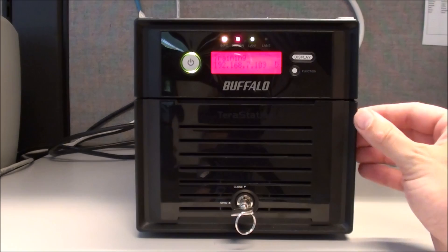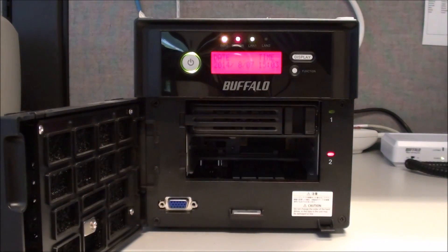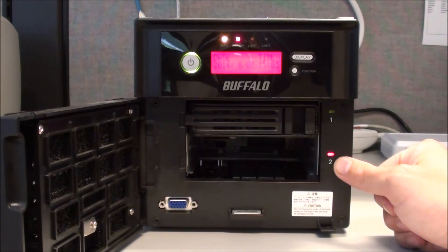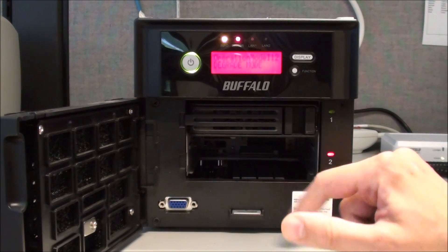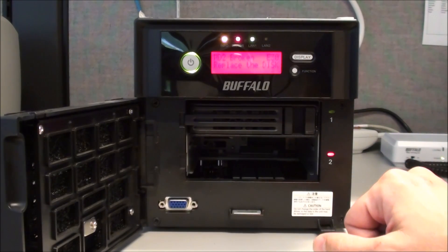To start this process, which is very easy, we'll go ahead and open the door. In this particular case the drive is already missing. It is reported by a red light that this is the disc that's bad — if there was a disc in there and this is the red one, that would be indicative of which one is bad.